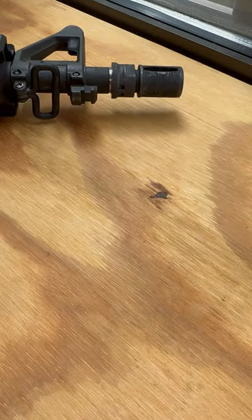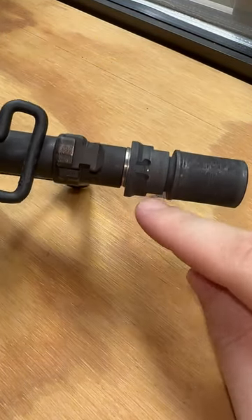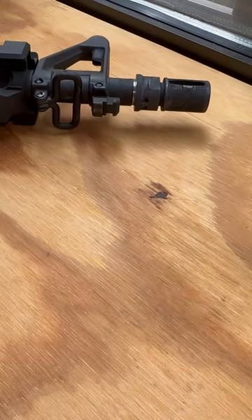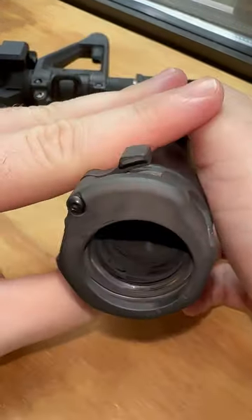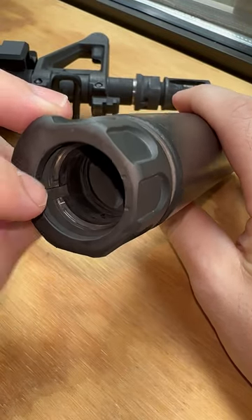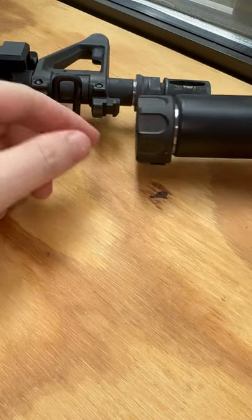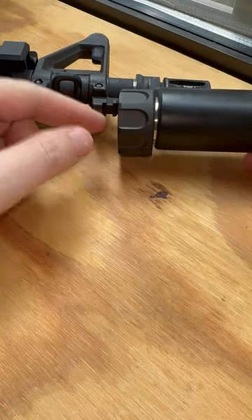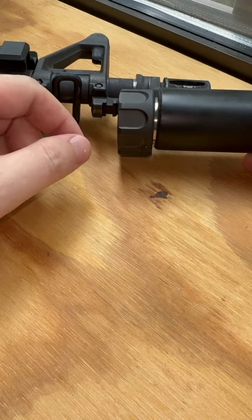On all of the Surefire SOCOM muzzle devices, there will be a little tab notch at the bottom, and that indexes the suppressor into this notch right here. What that does is it allows the suppressor to fall just a little bit further onto the actual muzzle device, and it allows for a repeatable mounting every time as well.